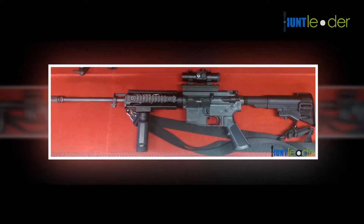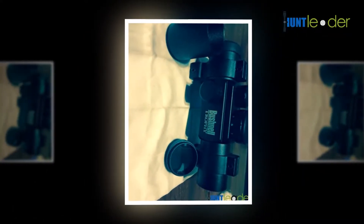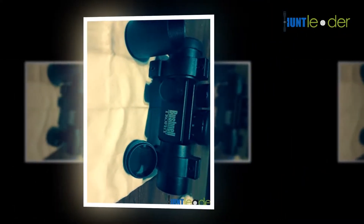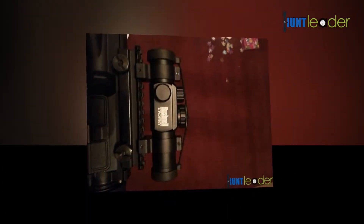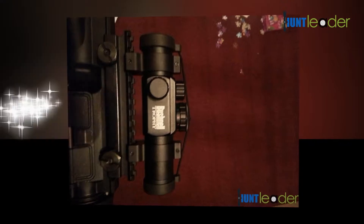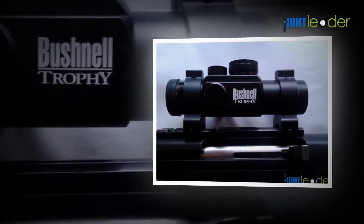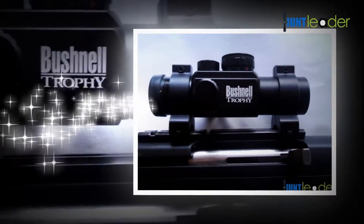You will be able to distinguish between a brown critter and a brown tree quite easily. It shows a red dot for a high amount of light and a green dot if the light available is low. Some of the other enhancements include 4 dial-in reticles, dry nitrogen fill, and 100% shockproof/fog proof/waterproof construction.